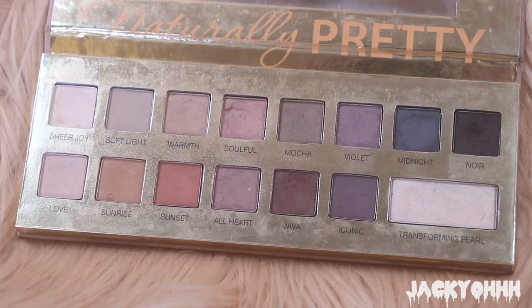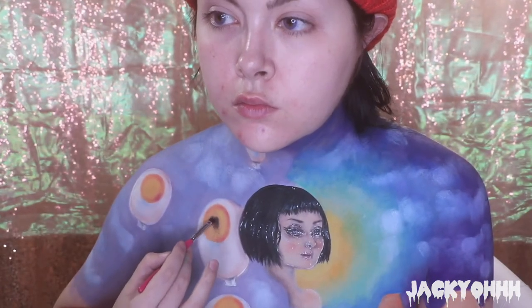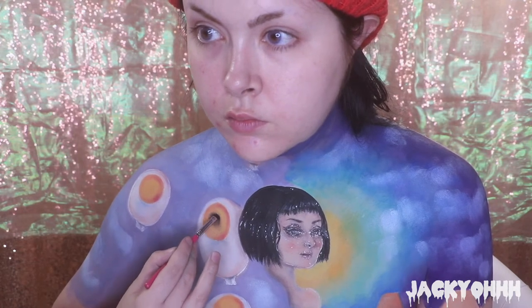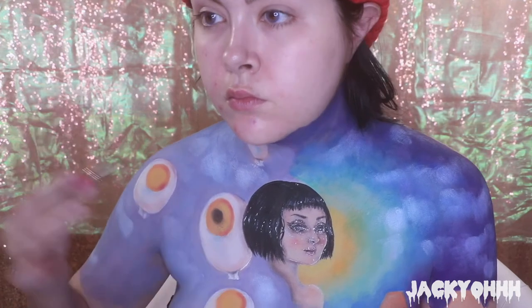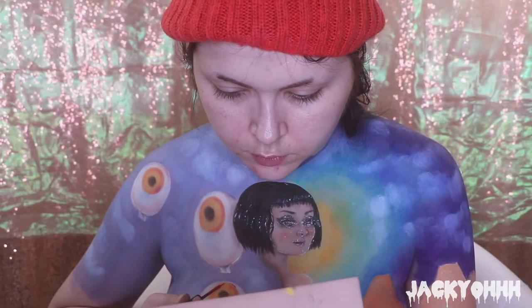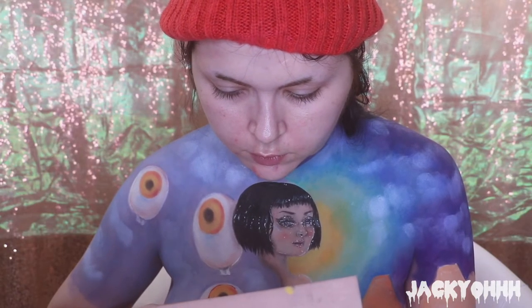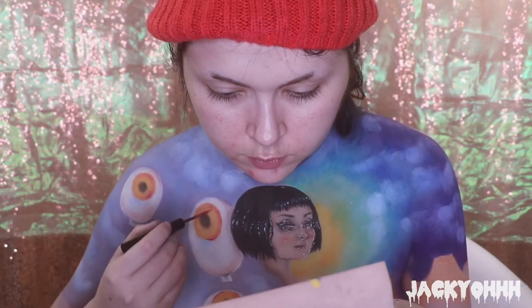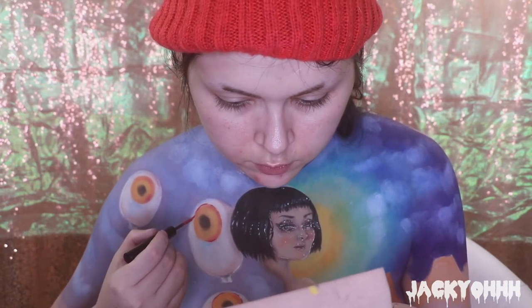Taking more Noir, I put that in the middle of the iris in a kind of oval shape for the pupil of each eyeball balloon. It's funny because I did this at a different angle than usual - when I looked back at the footage my face looked so intense and concentrated. Then I took NYX Vivid Brights in Vivid Fire and outlined each iris.